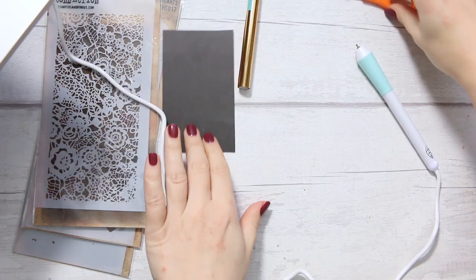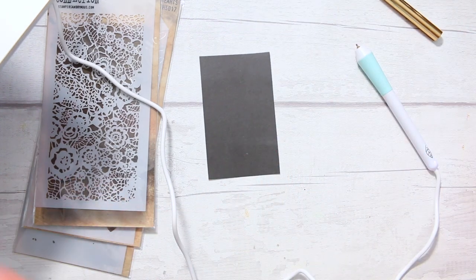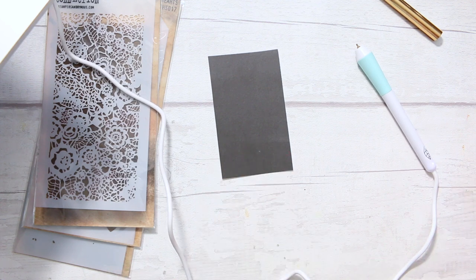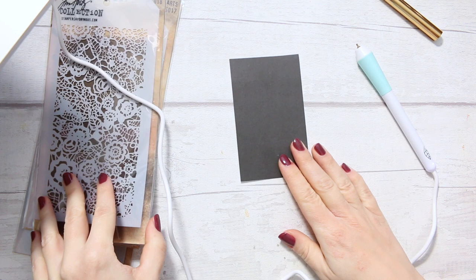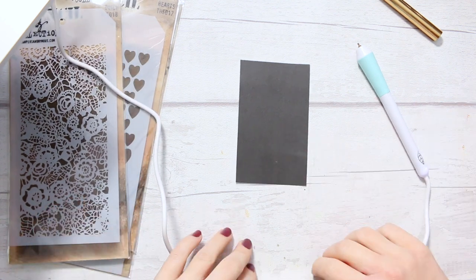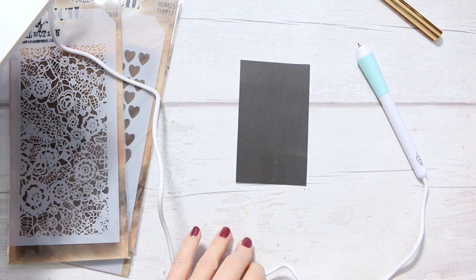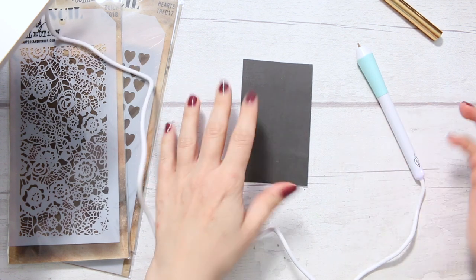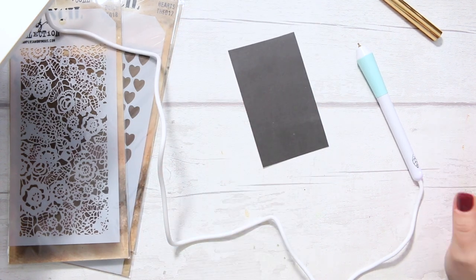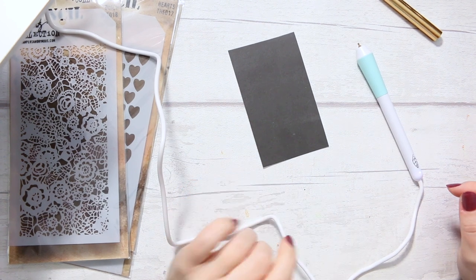I can't find the heat mat, but I don't think I really need it right now. I absolutely have to organize things. I don't think there's going to be that much heat coming off, and I've got a protective mat and some paper underneath, so I'm not going to damage the desk.